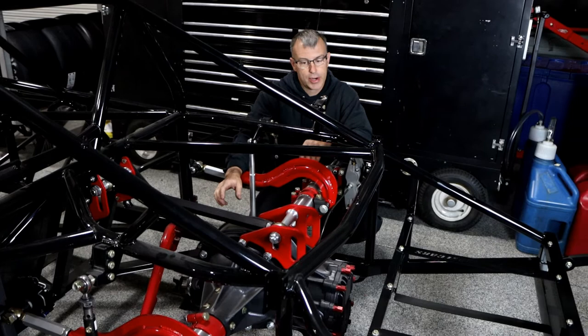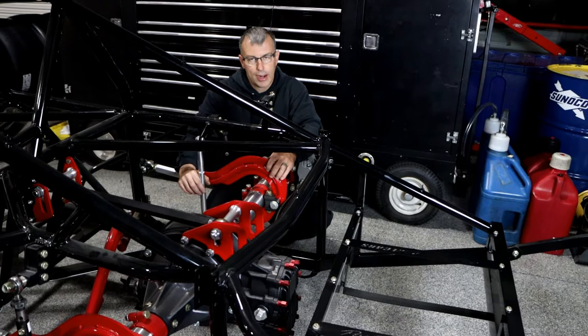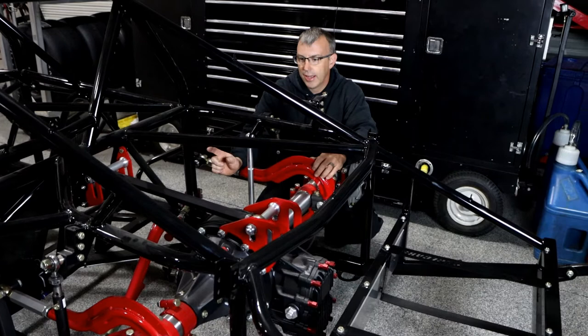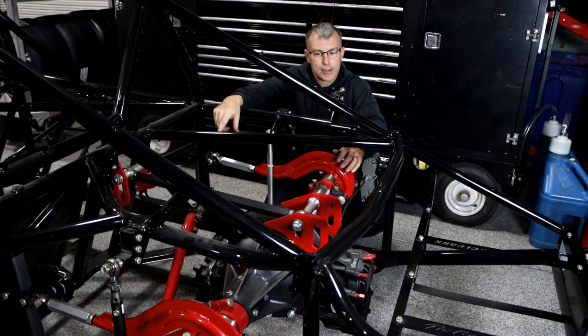Now if you run your top link downhill, then you can run with the springs on either side. I end up recommending that to a lot of people who didn't understand what they were putting together. They call me last minute saying the whole back of the car just sets down when they get in the gas, or I find out they never put front shock mounts in. In that case, you better swap your top link to downhill — run it four to eight degrees downhill — and then you can leave the shocks on the back.